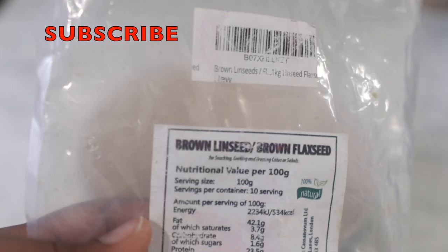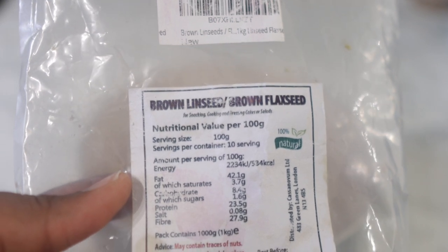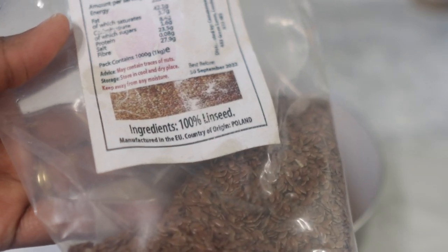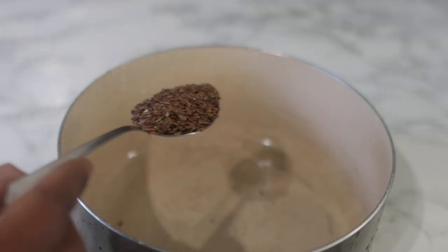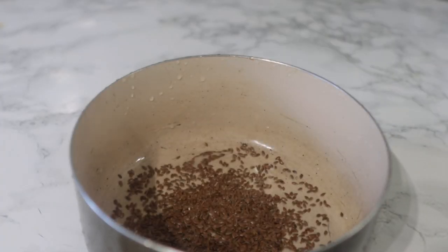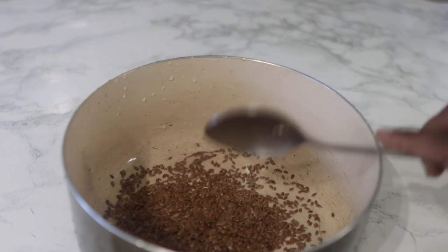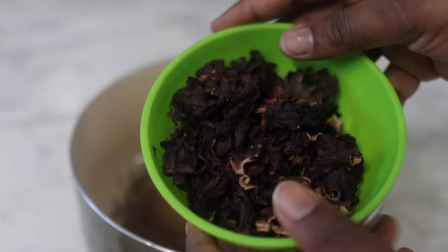This recipe is really simple — it contains only three main ingredients that are really easy to find. The first ingredient is flax seeds. Flax seeds are super beneficial when it comes to thickening the hair, preventing hair loss, and promoting healthy hair growth, just because they're high in protein, which helps with general hair thickness. For this, I'll be using three little spoons of flax seeds.